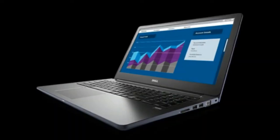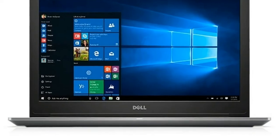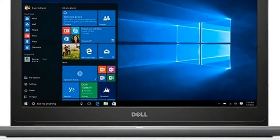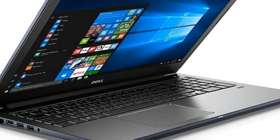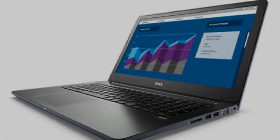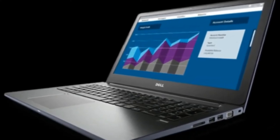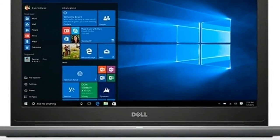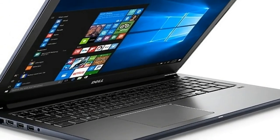SD card reader. The Vostro 15 5568 reached only substandard transfer rates in our previous SD card reader test, and the current test model does even worse. While the lower value for copying files using our reference memory card, the Toshiba Exceria Pro SDXC 64GB UHS-I, could be explained away with measuring inaccuracies, the extremely bad result for reading files can only be ascribed to the SD card reader's poor performance.